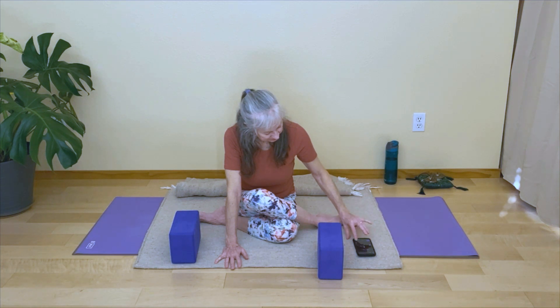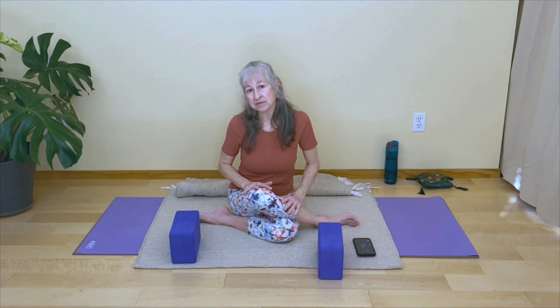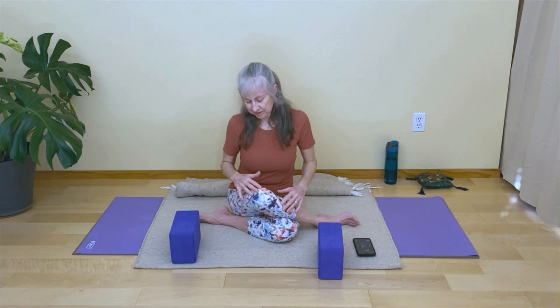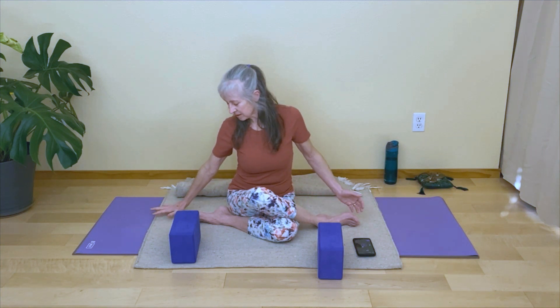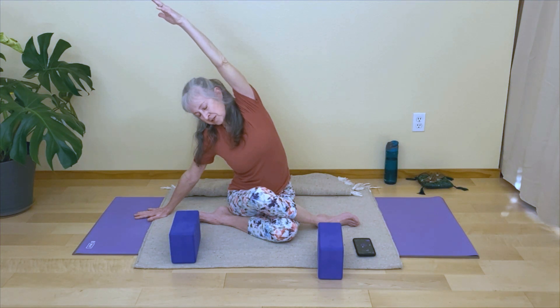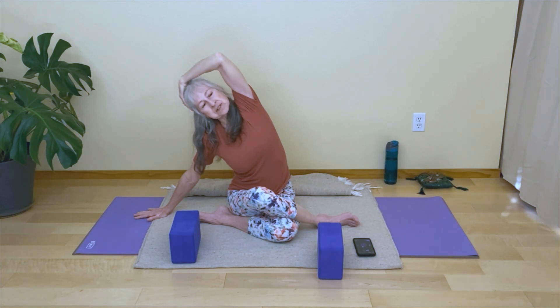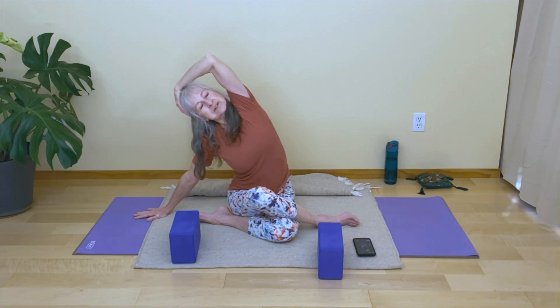Before we come out of this pose, we're going to do a little side bend. Just come up a little bit with your upper body, but leave your legs where they are if you can. Notice which leg is on top or in front, and we're going to do a side bend to the same side as the front or top leg. My right leg is on top, so I'm going to side bend to my right. Place your same hand down to support you and reach up your opposite arm for a little side bend. If you want to deepen the stretch, you might bend that top arm, maybe even reaching towards the other side of your head to support your head, and look up slightly.